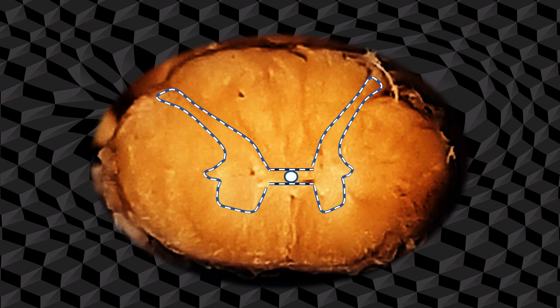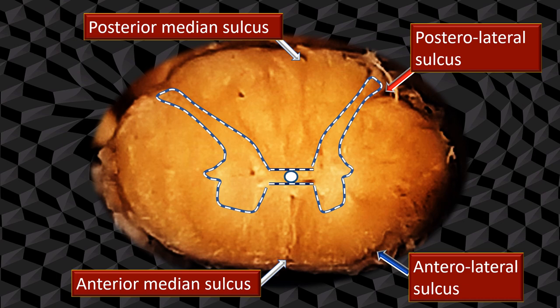You can see four items on the cross-section: an anterior median sulcus, a posterior median septum — remember posteriorly it's a septum — and on both sides an anterolateral and a posterolateral sulcus. The anterolateral and posterolateral sulci are respectively where the ventral and dorsal rootlets attach to the spinal cord. The anterior median sulcus contains the anterior spinal artery; correspondingly, the posterior spinal arteries are located in the posterolateral sulcus.